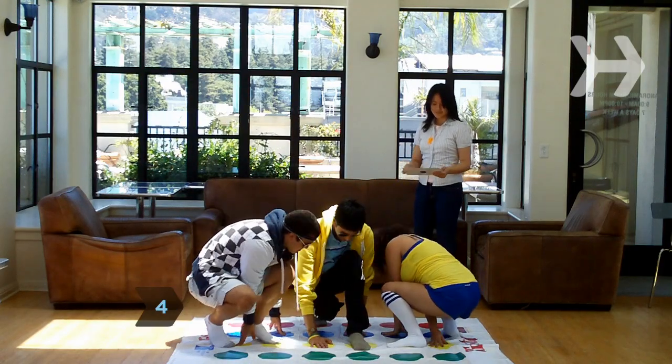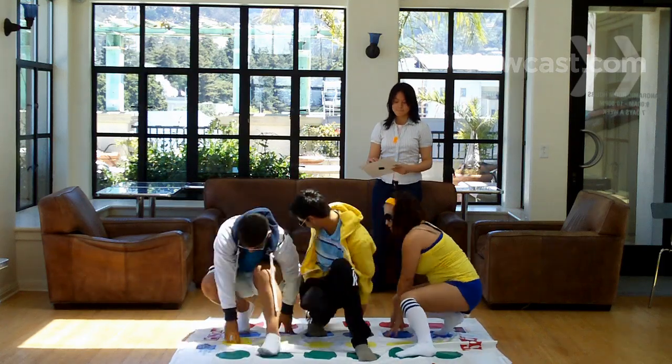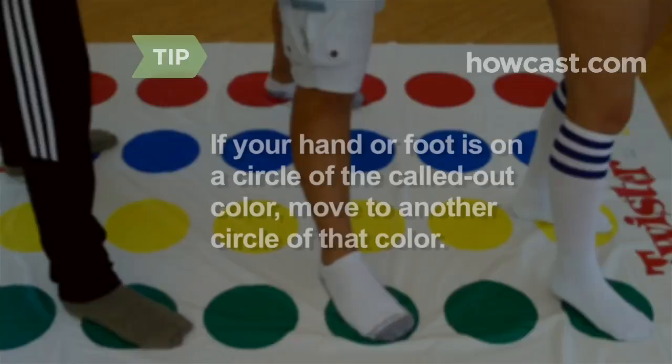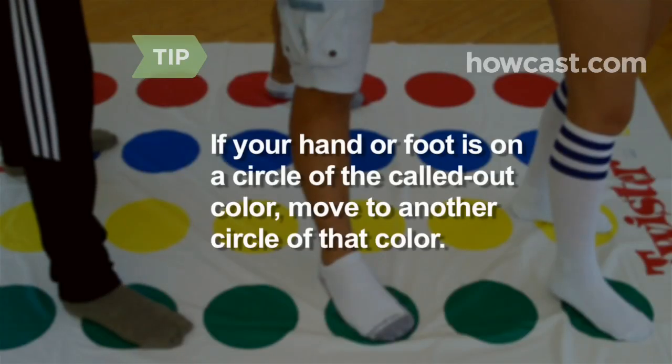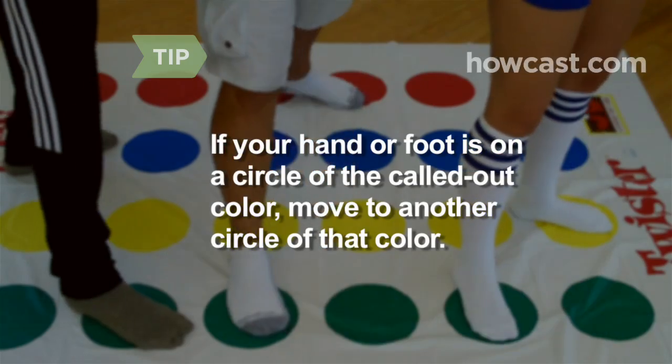Step 4. Follow the referee's directions after each spin. Each player must try to put the designated body part on an empty circle of the called color. If your designated hand or foot is already on a circle of the called-out color, you must move it to another circle of the same color.